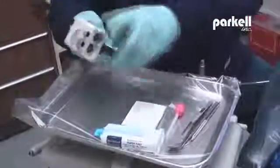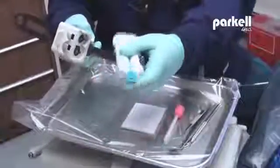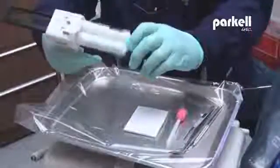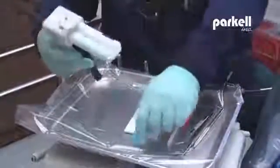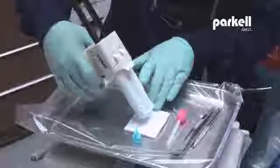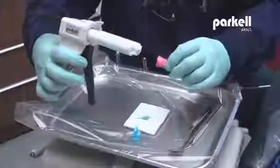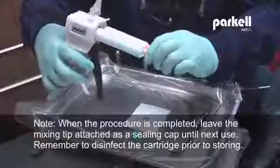Clean and dry working surfaces thoroughly. Insert Blue Moose cartridge into impression gun. Twist off sealing cap and discard. Bleed cartridge onto a mixing pad to discard older residue. Securely attach a new mixing tip and turn clockwise to lock.